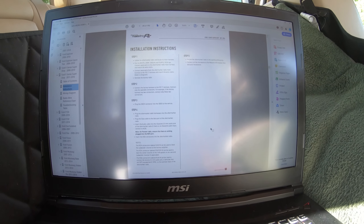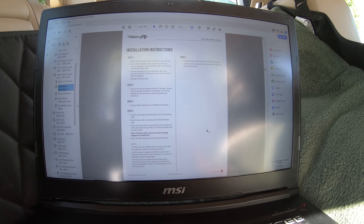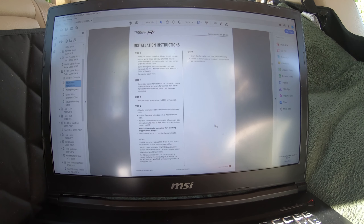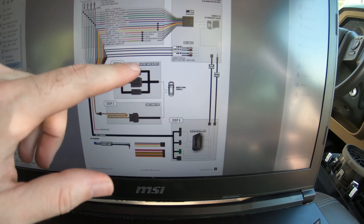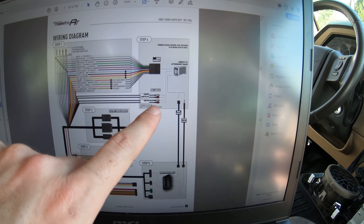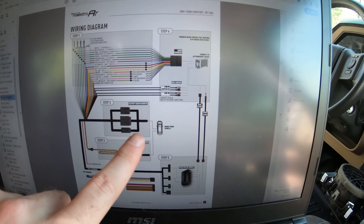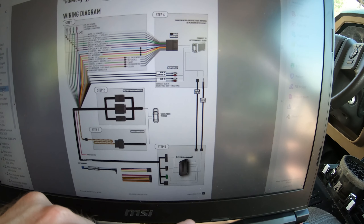Next up, according to these instructions, is to plug the aftermarket radio harness into the aftermarket radio, plug the data cable to the data port of the aftermarket radio, and insert the audio cable. So basically we're hooking everything up to the aftermarket radio now. This is also where that wiring diagram comes in handy — you can see exactly where everything's supposed to plug in. As far as where to plug in your RCA cables into the back of your aftermarket stereo, that's where you'll want to look at your aftermarket stereo-specific plug-ins.